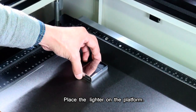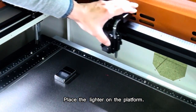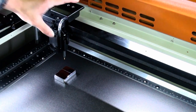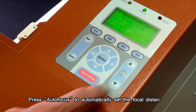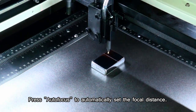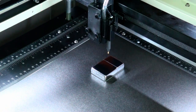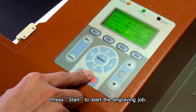Place the lighter on the platform. Press Autofocus to automatically set the focal distance. Press Start to begin the engraving job.